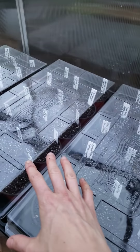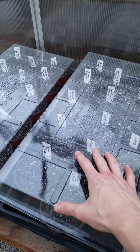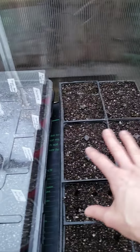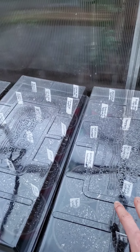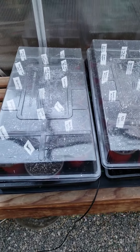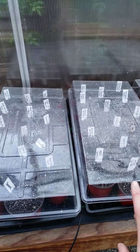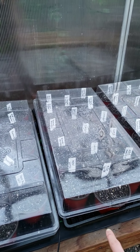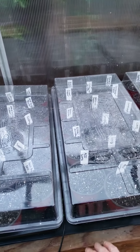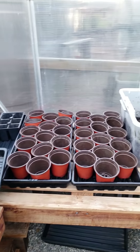Just to note about this: if they germinate unevenly — so if you have some in this tray that have popped but they haven't popped over here — you can always mix the containers around so that you can keep the ones covered that still need to be covered, while allowing the ones that are already up to start breathing and getting light. We will talk more about water and light tomorrow after I finish potting up the rest of this stuff.